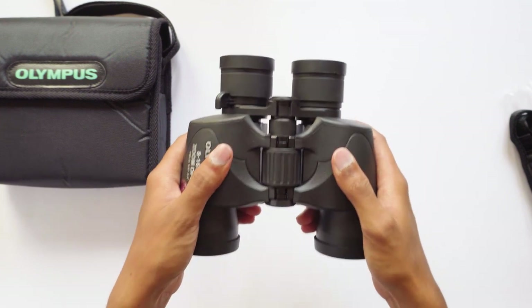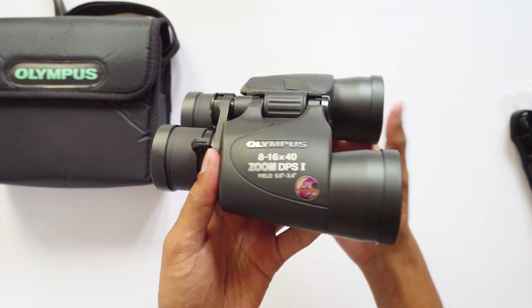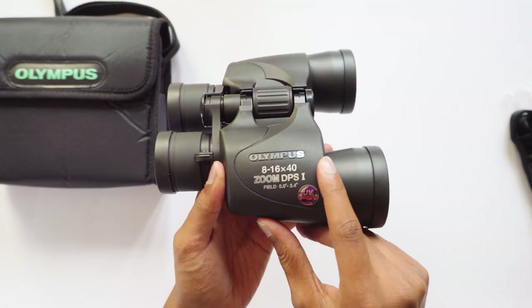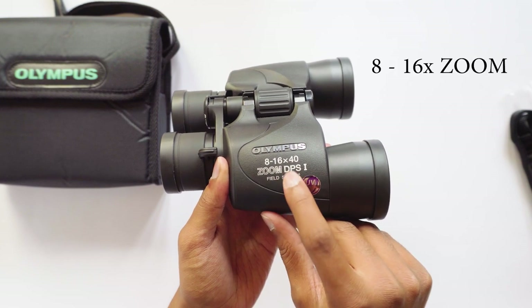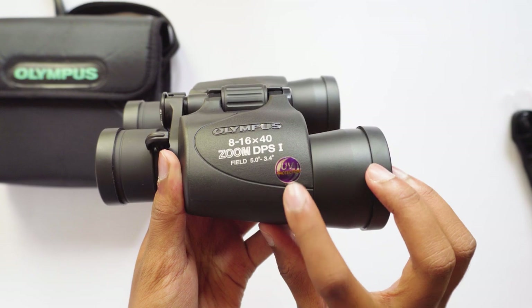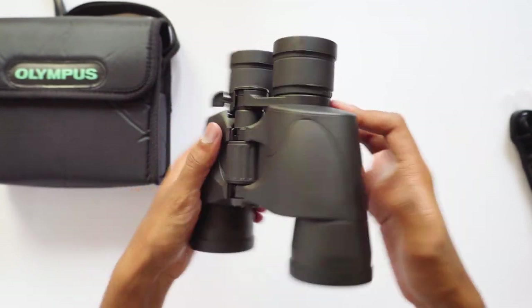These binoculars are pretty solid in the hand — they weigh around 800 grams, it feels heavy. The build quality is also excellent, it's made of nice rubberized material for extra grip in hand. Over here you've got the Olympus branding — 8 to 16x40 zoom DPSI UV protected binoculars. It's a poro prism type binoculars which produces bright images with very less distortions.